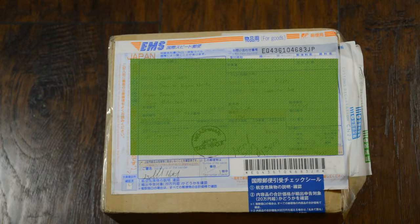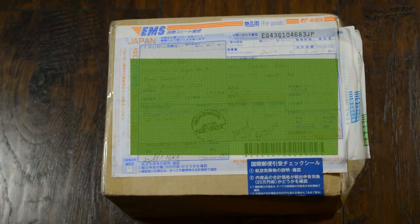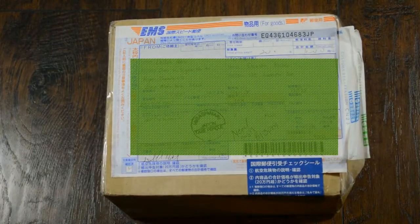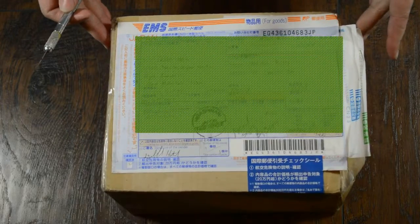First and foremost, I want to apologize for the camera's autofocus. I think it's possessed. Anyway, today I received my Rosette School of Dolls Camellia - or Camellia, however you want to say it - the head in normal skin.